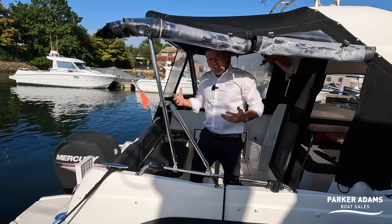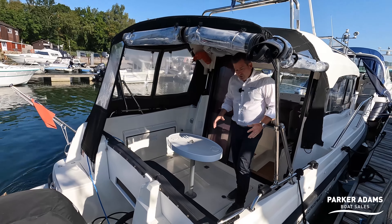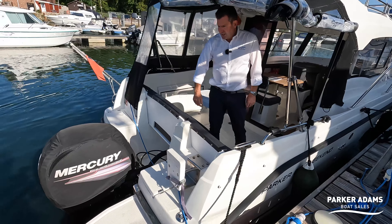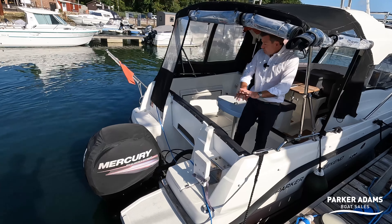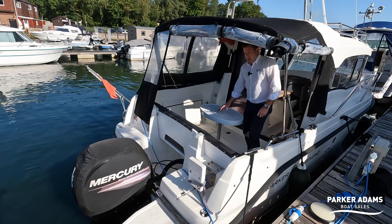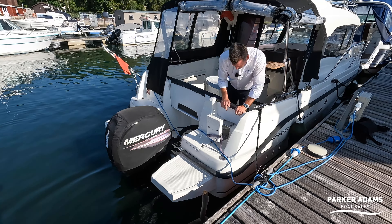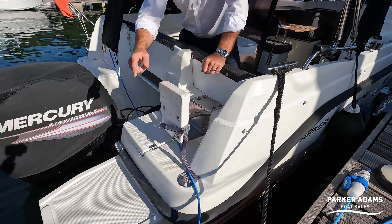The owner has gone for the option of the full camper covers all the way around, which takes it more towards the leisure side, giving you a very social area under cover from the sunshine. You can see there's seating in here as well and an outside table. They've also added an outboard fuel mount where you can pop the fuel in.